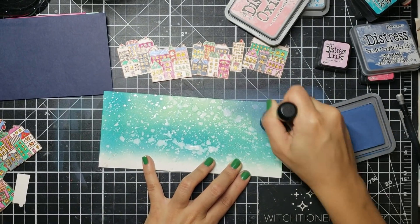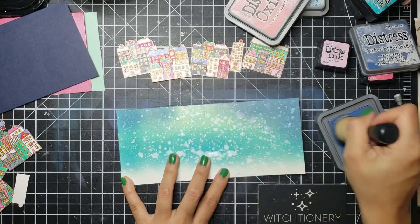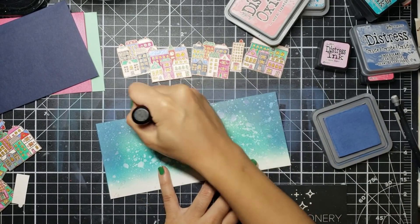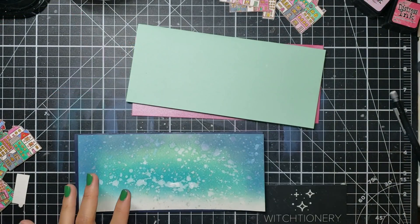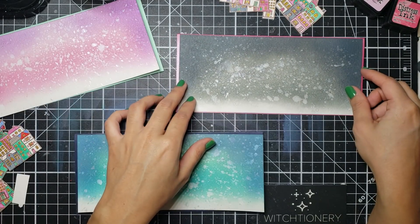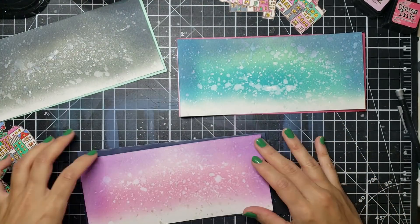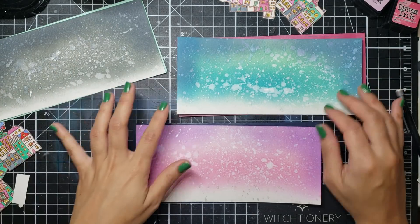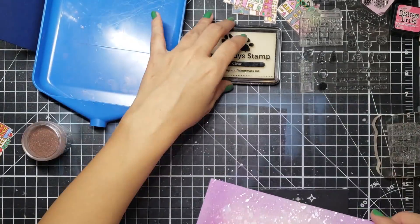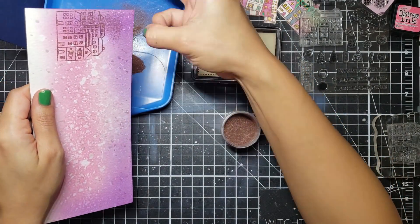After I was done with that I go back into my green card and on the edges I go in with some Faded Jeans just to darken those up. You can see what I'm talking about with the shimmer — you can put a layer over it and it dulls the vibrancy but not the shine, you can still see it kind of glimmer through the layers of distress ink. Once I was done with that I took out some card bases. My card bases are three and a half by eight and a half inches and my actual panel is just slightly smaller than that. The colors I used are Night paper from Paper Source, Mint Simon Says Stamp paper, and a pink backing from Paper Presentation.